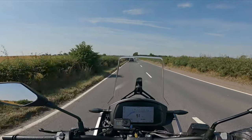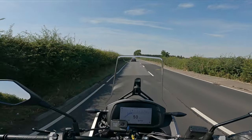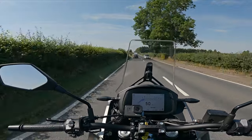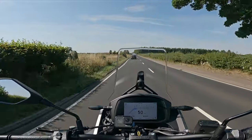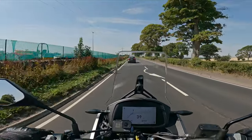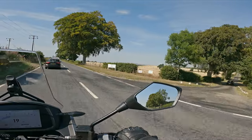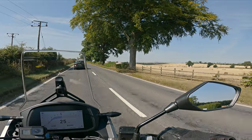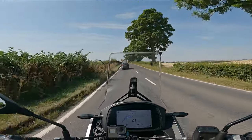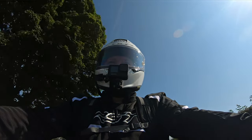You can also get a full luggage pack for this — three luggage compartments that can go on the back. You can also get an aftermarket screen, a bigger touring screen. This one feels absolutely fine; I'm not getting any problems from the wind. The handlebars look very similar to my Renthal bars. The brakes are good — I wasn't expecting that.